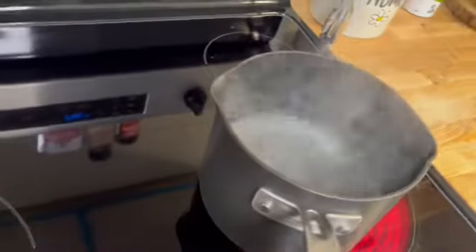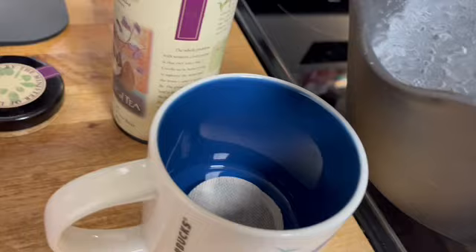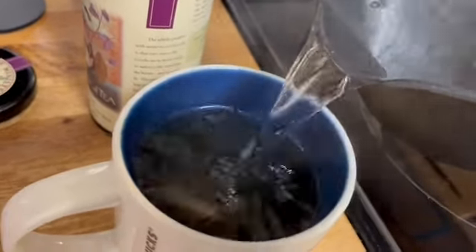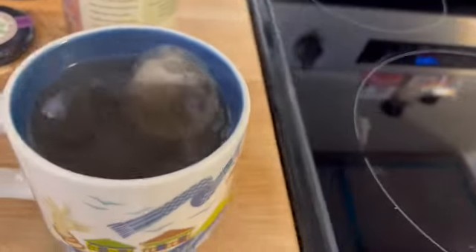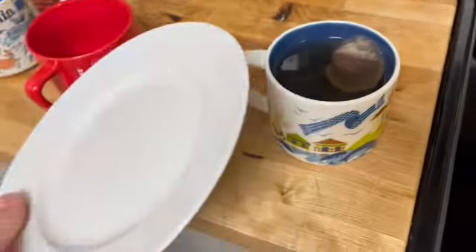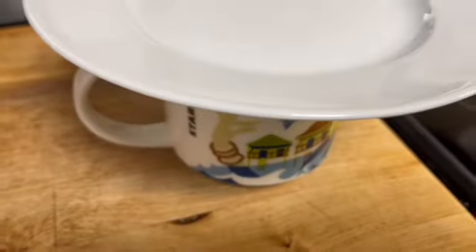Water is ready to go. Steeping — I just like to take a plate right over there, let it sit for about five minutes.